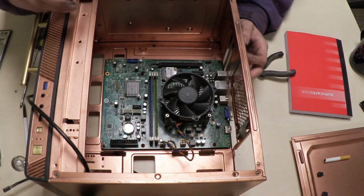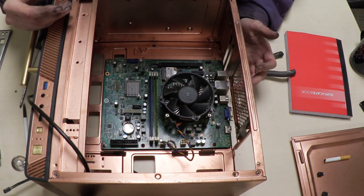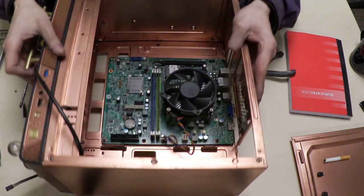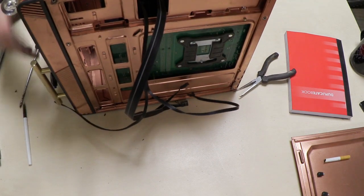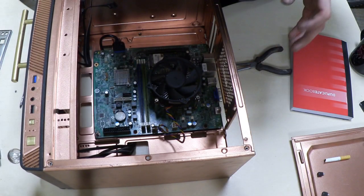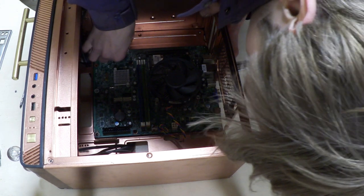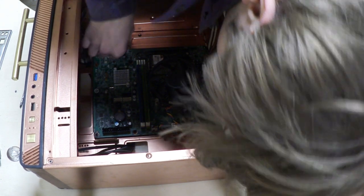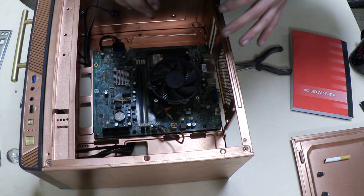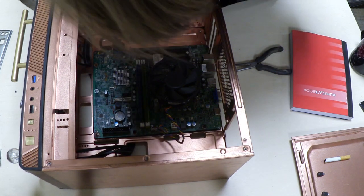With the motherboard installed, I like to connect the front panel connectors next because they can be quite fiddly, and once everything else is in it gets tight to maneuver. This step will differ for every computer, so I'd recommend going online, searching your motherboard model, and adding 'front panel pin layout' to find exactly where everything goes.